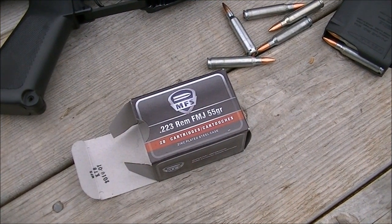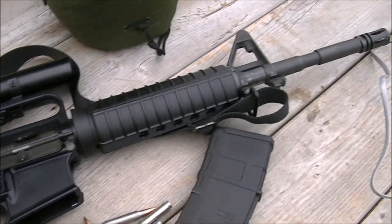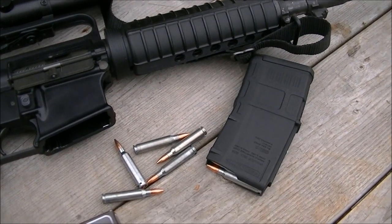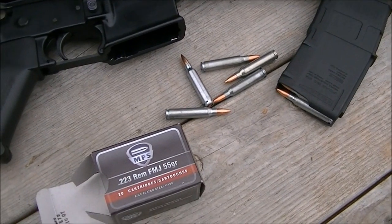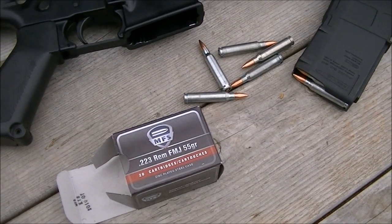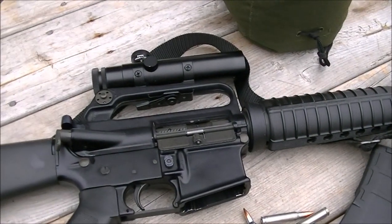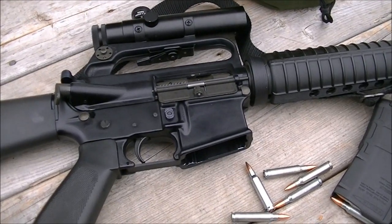The next firearm we're going to use is this AR-15 with a 14.5-inch M4 barrel, 1-in-9 twist. We're going to try 10 shots at 100 yards again. We've got the chronograph set up 8 feet in front of the muzzle and a 3-power scope on this. We'll see how it does.